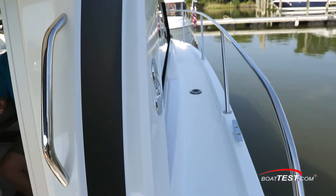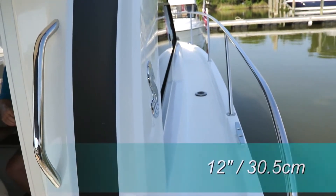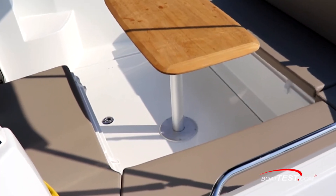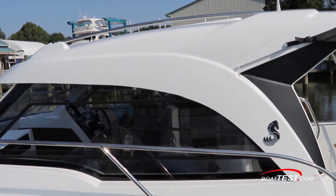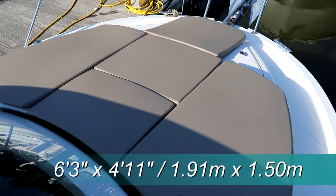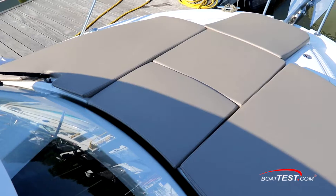Even with a symmetrical layout, the bow will be easier accessed from a 12-inch wide side deck to starboard because of the step, where to port there's seating. Both sides include a grab rail atop the cabin. Forward, the trunk cabin is covered in a full-width sun pad made up of five separate sections for easy handling and storage.